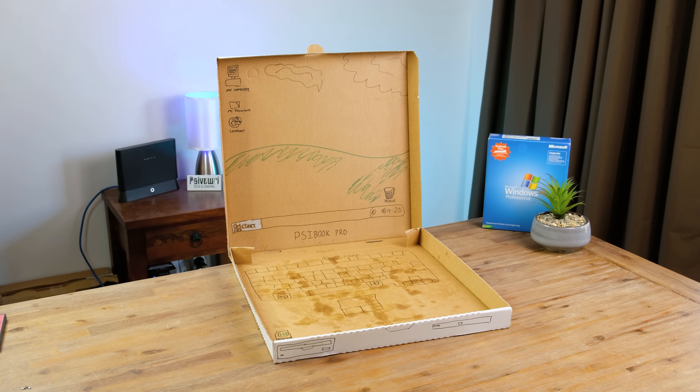Cast your mind back to the early 2000s. It really was an exciting time for personal computers, and honestly the sight of seeing a laptop out in the wild, at least for me, was pretty darn exciting. I even used to modify pizza boxes so that they would resemble laptops.